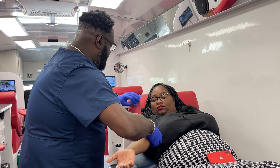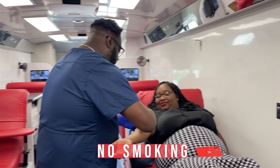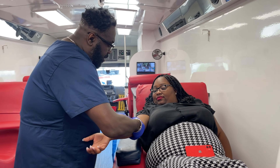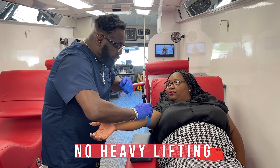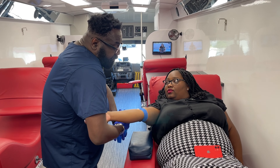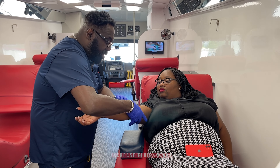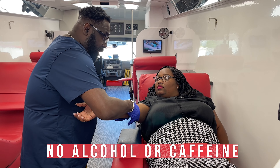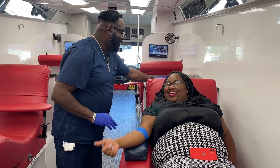Just lift it up a little bit for me. We're going to keep the wrap on for 30 minutes after you're done. No smoking for the next four hours. We're going to leave the band-aid on for the next six hours. No heavy lifting or strenuous activities for the next 24 to 48 hours. Increase your fluid intake — not with caffeine or alcohol — and make sure you eat well today. Thank you so much for coming in, we appreciate it!